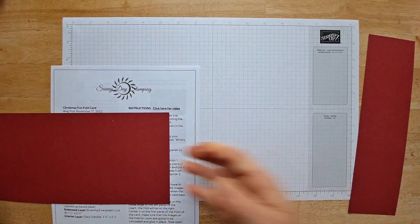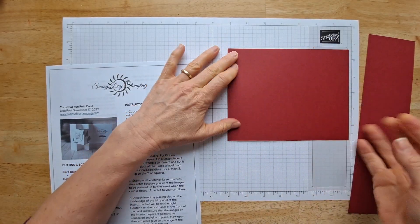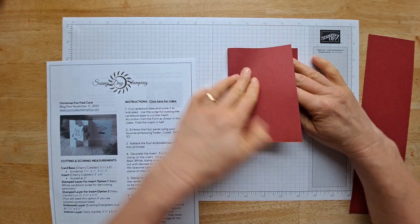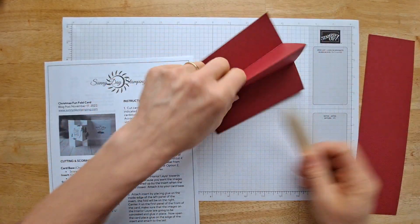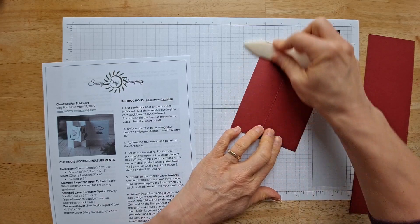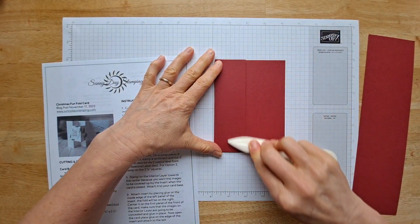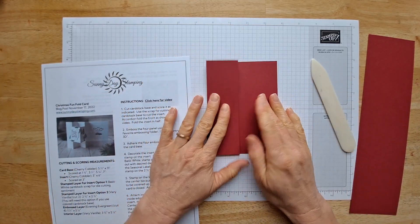Put it on your Christmas wish list if you don't have one of these. Now we're just going to go ahead and pre-fold all of these score lines, kind of back and forth like an accordion. Now I'm going to go ahead and burnish all these edges, just making them nice and tight. I'm using Stampin' Up! cardstock, which is so nice and thick and quality. You definitely want to score them down with a bone folder to get a better crease.